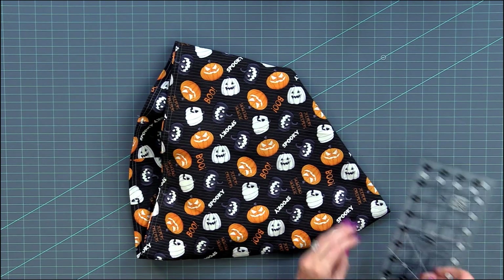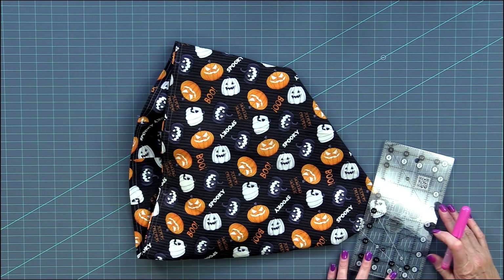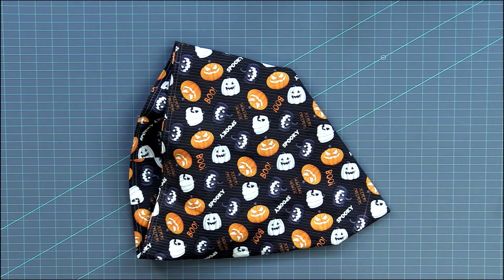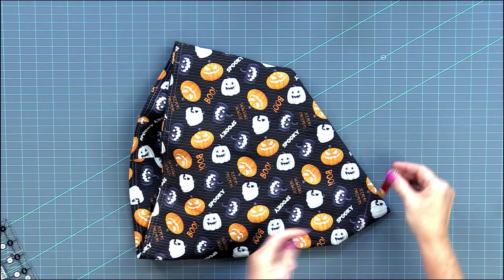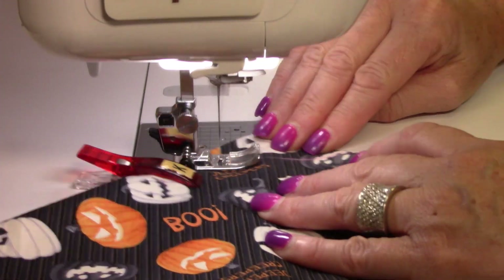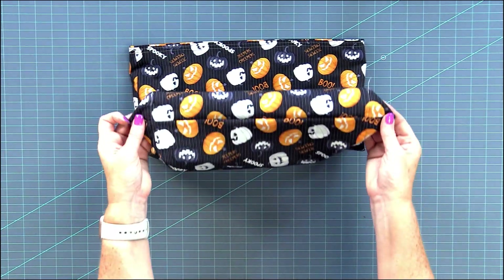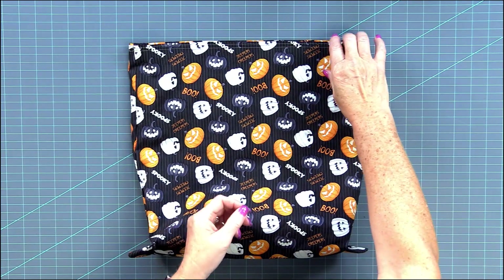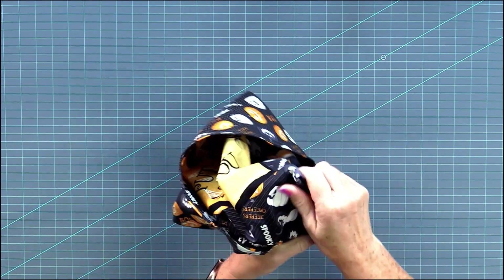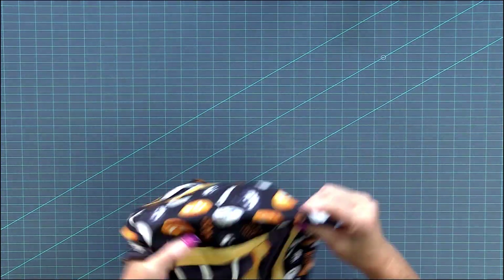Just want to mark the same — inch and a half on this side — and clip that one too. I'm going to stitch right across. Now two corners are boxed and we can flip it again, put the right side out of the bag, push out the corners, and there it is.